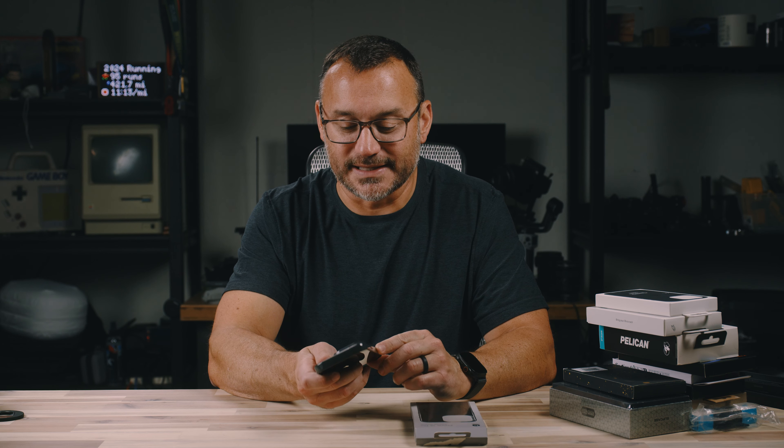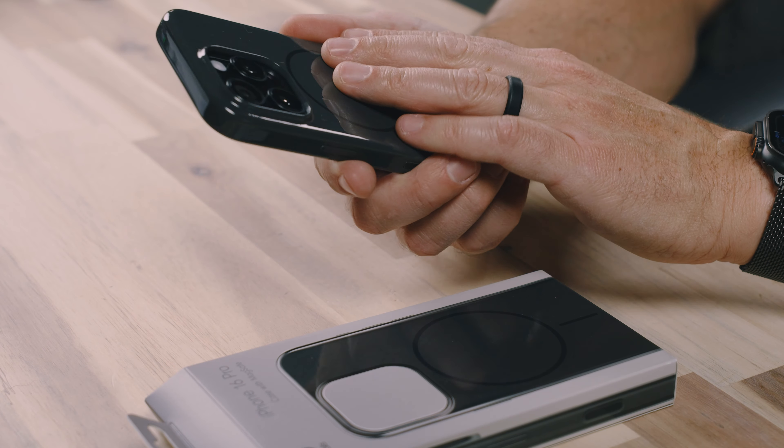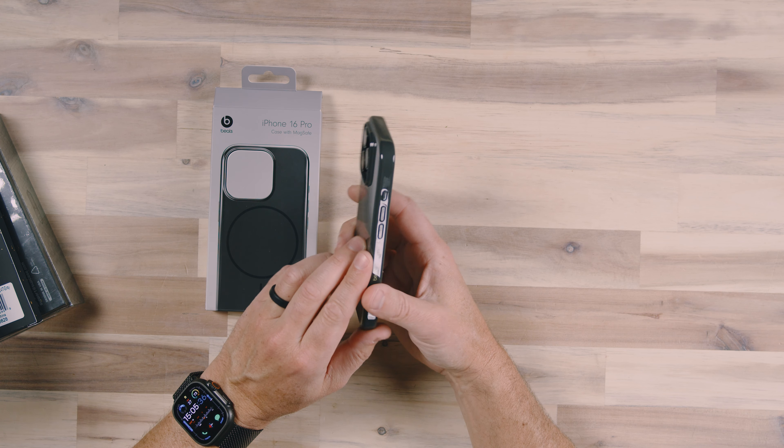Beats is Apple's company, so obviously they're going to test this and probably had a one-up on all the competition by being able to test on real phones instead of dummy phones, which I know is what a lot of manufacturers get. Aside from this case just being super slippery, I really like it.